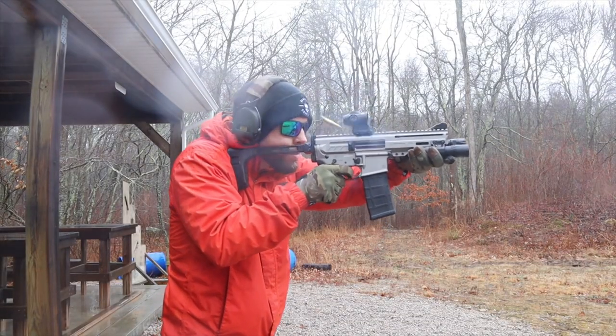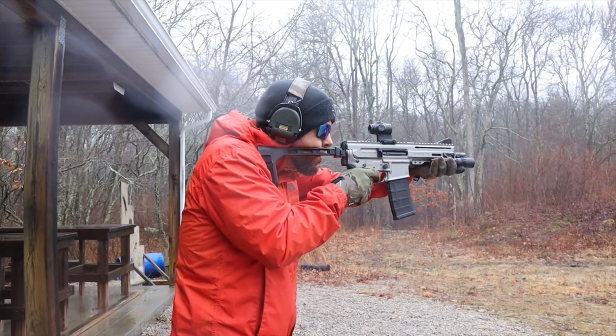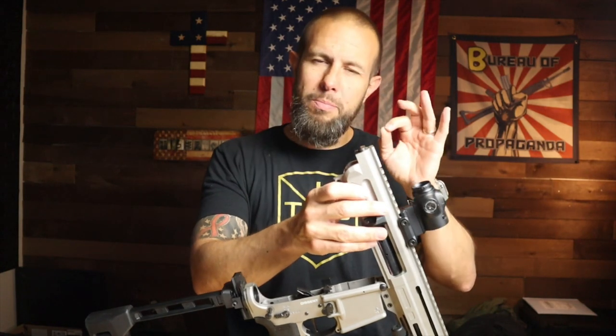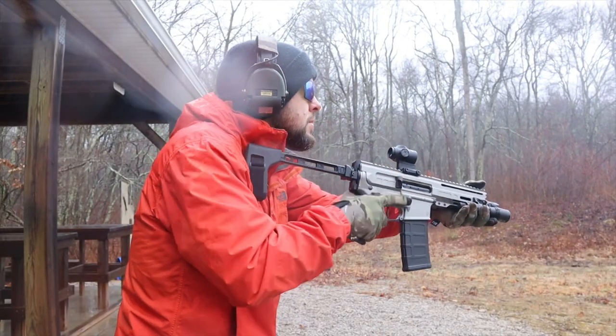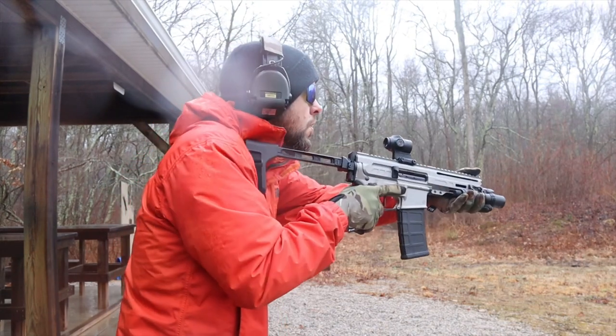Before we field strip this, it does have a lifetime warranty, which is great. The Picatinny rail runs all the way across the top of the handguard and upper. To field strip, just pop the rear pin, pull back on the charging handle, and the entire bufferless BCG system comes out as one self-contained piece — that's all you have to worry about. The bolt and cam pin are standard AR-15 accessories, though the carrier is a shorty with the recoil system built in. Very easy to take apart and clean.